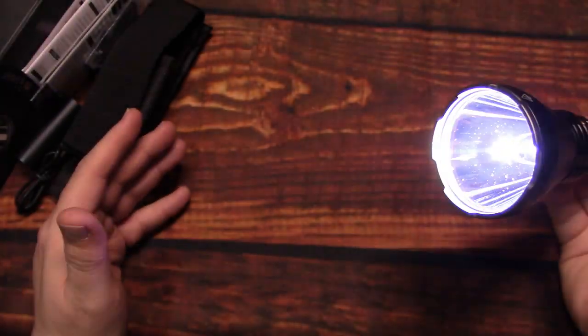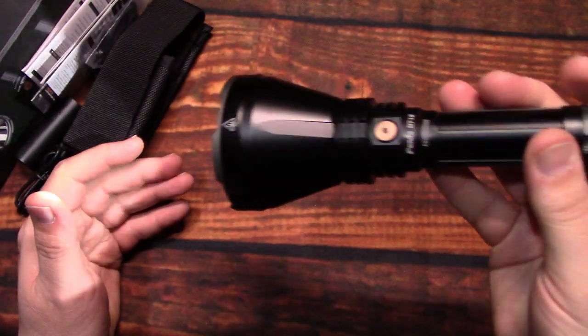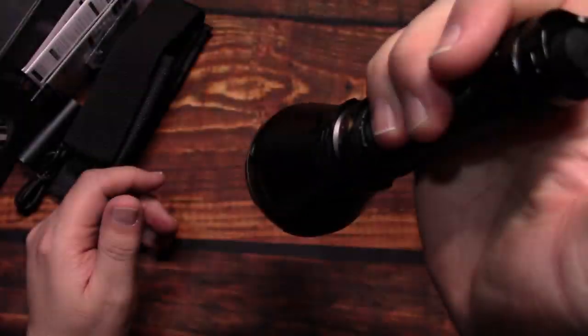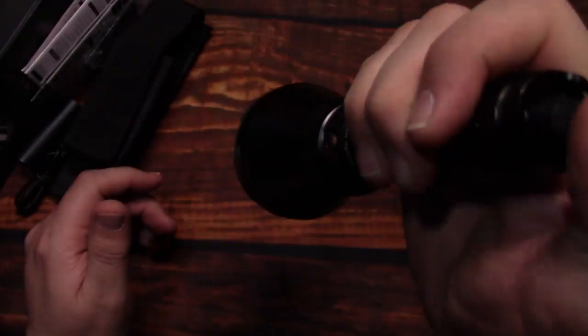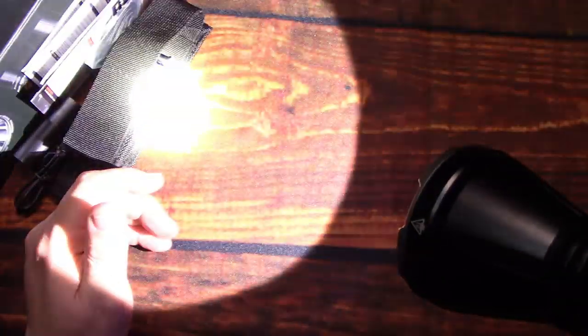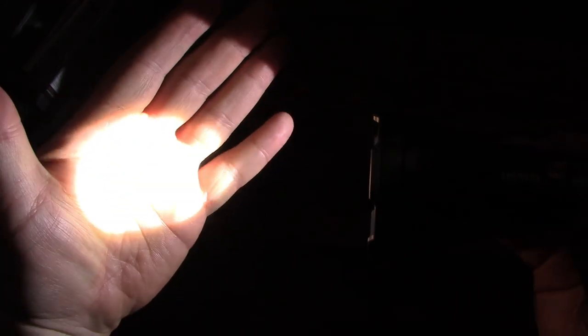Now let's take a look at the beam profile. See how sharp that cut-off is — there's my hand in the dark, and then it appears out of nowhere. Really nice sharp cut-off on the spill area, with a really nice focused hot spot. There is a little bit of bleeding around the edges but just a little. This is definitely going to have incredible range, and you can also set this up as a pressure switch using the tail clicky — 1500 lumens of superbly focused blinding power.